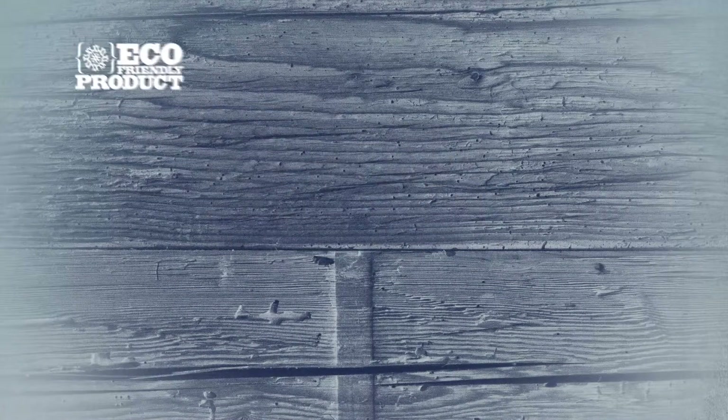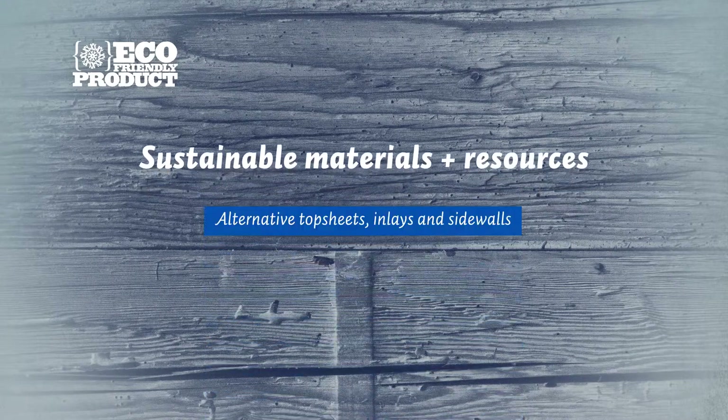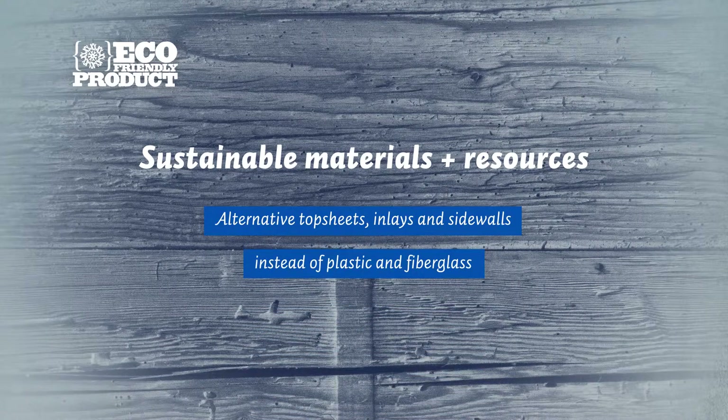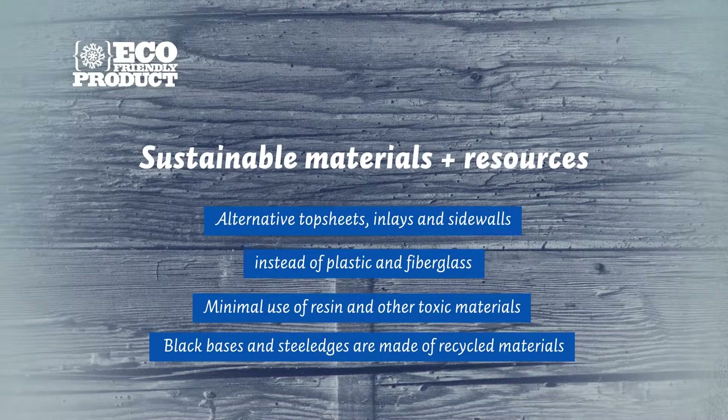Boards with the eco-friendly logo are made out of sustainable materials and resources. They have alternative top sheets, inlays, and sidewalls instead of plastic and fiberglass. The use of resin and other toxic materials has been minimized, and all black bases as well as the steel edges are made from recycled materials.